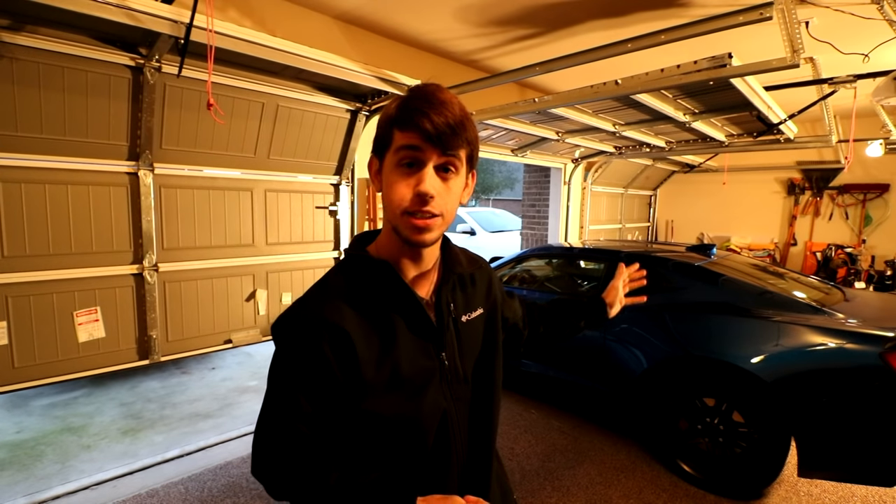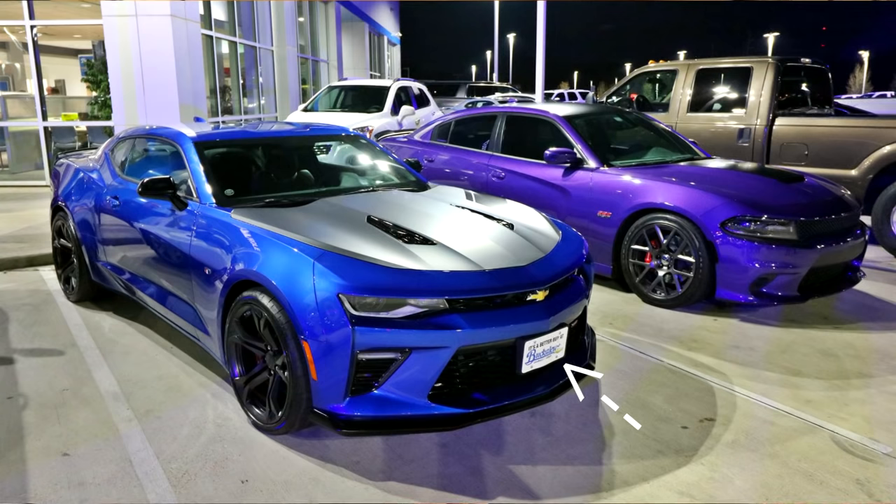What's going on guys, Riley here from RP Productions. Today we are doing three much needed things to the Camaro. Thing number one, we are going to be taking off that ugly front license plate bracket that the dealer unfortunately drilled into my grill. Fantastic of them.